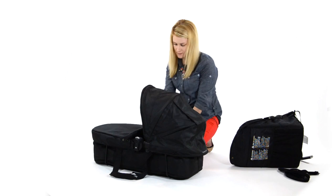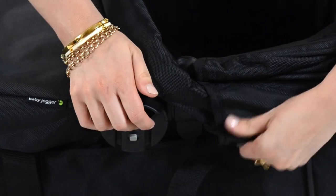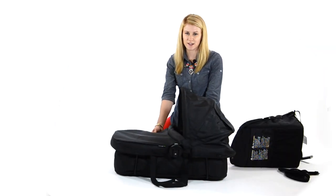It also snaps right here on the side. And there you have it — the City Select Bassinet Kit.